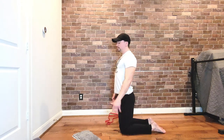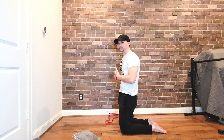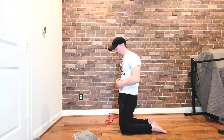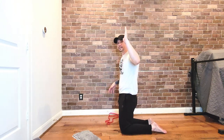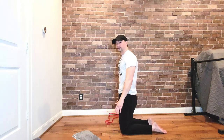From this position — butt out, butt tucked in. Your glutes are squeezed tight and your abs are squeezed tight, so everything around here is nice and tight. You've got a nice flat lower back. Arched. Flat.